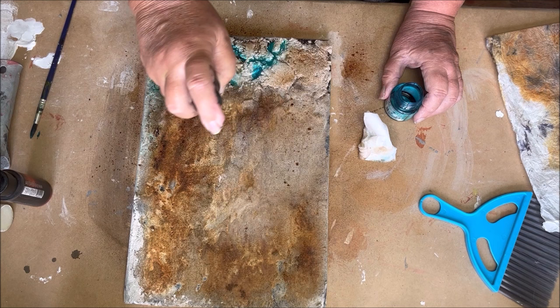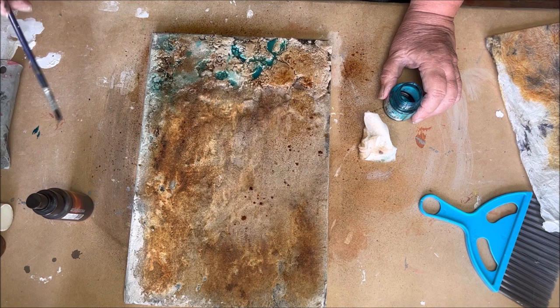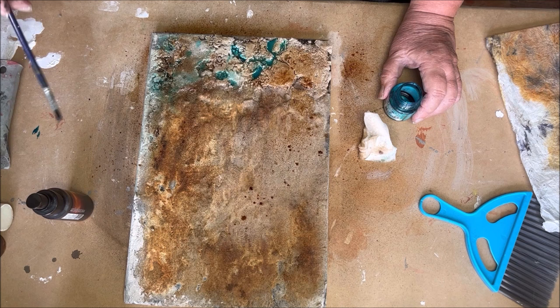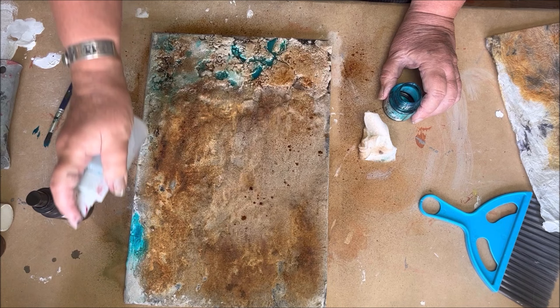I make some drips with copper. If you like my videos, please subscribe to my channel, ring the bell, and leave me a comment. If you have a question, please leave me a comment — I will reply to every question you ask about the painting or the technique. And of course, I hope to see you in my next video. Let's take a last look at the result — you can see the beautiful different kinds of colors of rust, the texture, and of course the organic look.